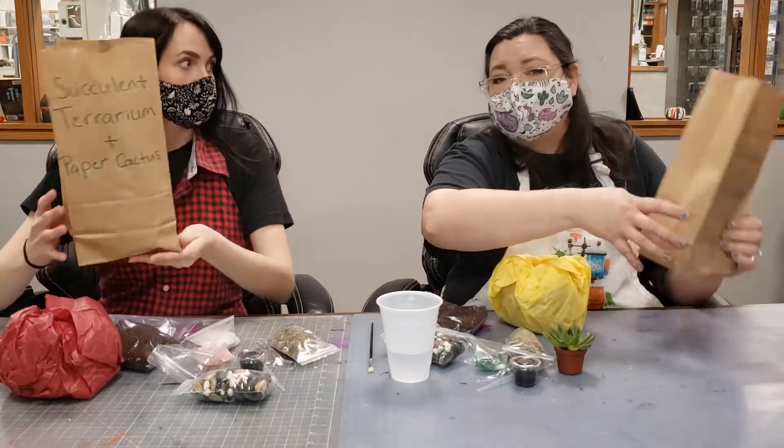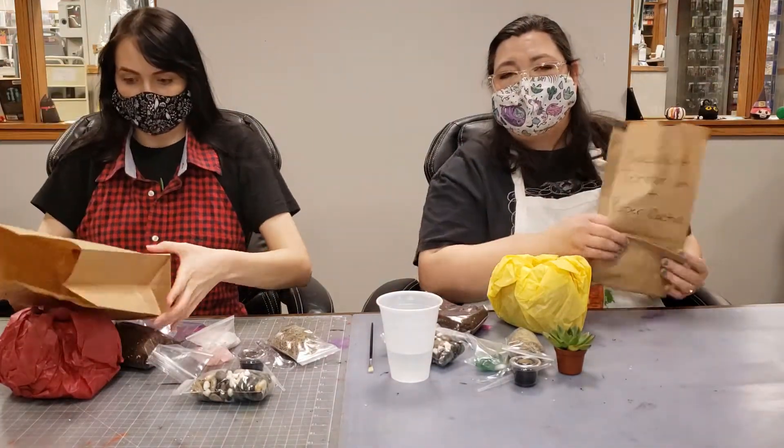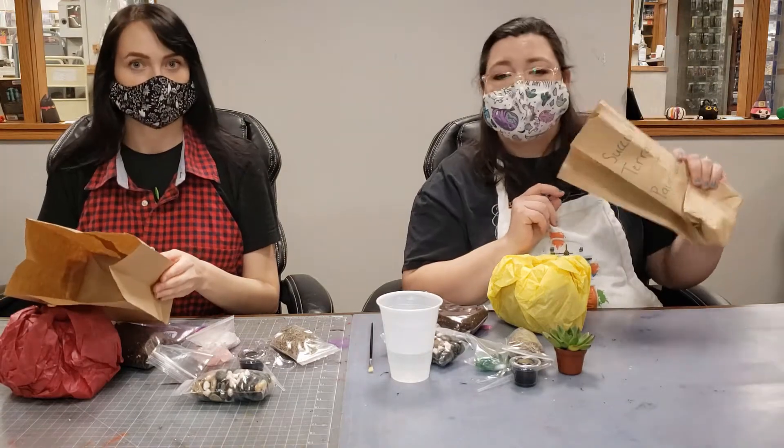Carefully fold your bag back up and set it to the side, because you're going to use it for next week's project.